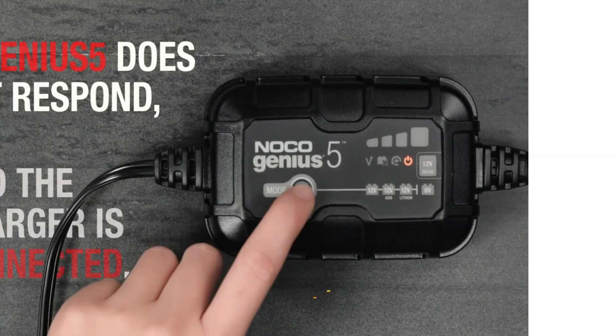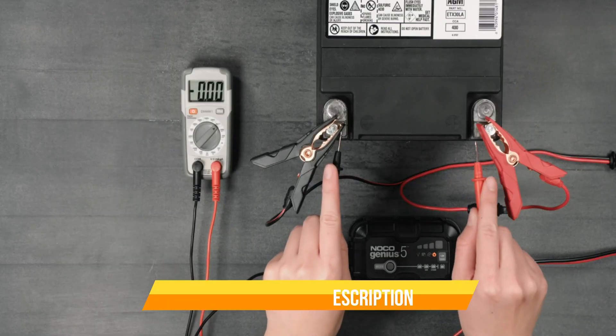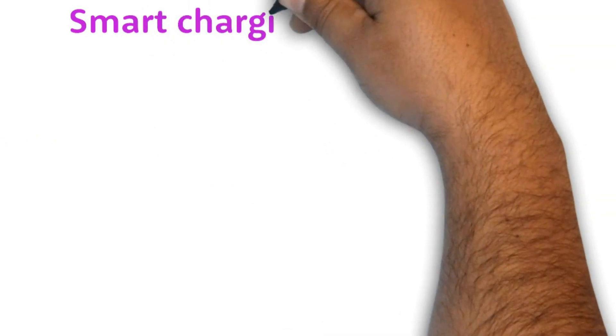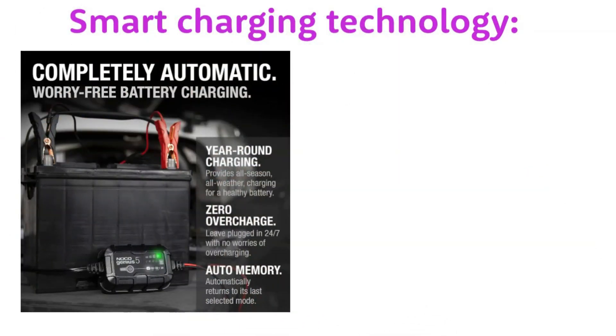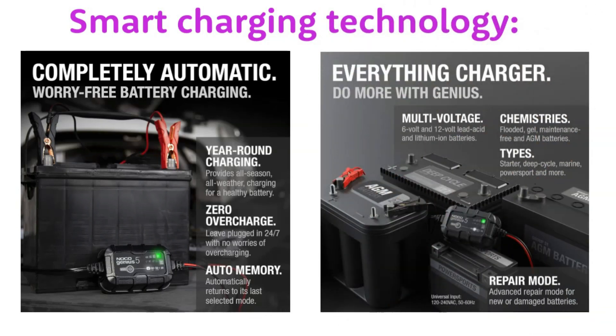Key features. The Noco Genius 5 Smart Battery Charger is packed with features that make it one of the best options on the market, including Smart Charging Technology. The Genius 5 automatically detects the battery type and condition and adjusts the charging parameters accordingly to provide the optimal charge. This means you don't have to worry about manually setting any settings, and you can be sure that your battery is getting the best possible care.